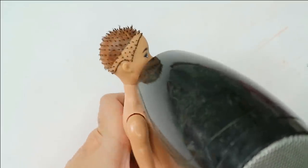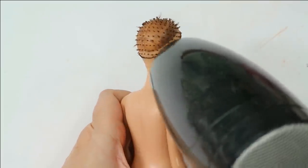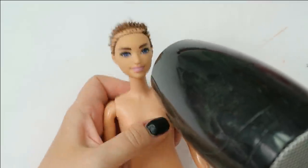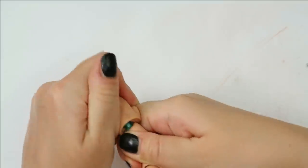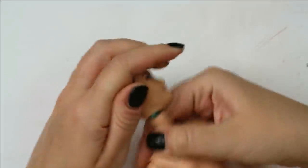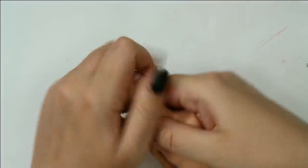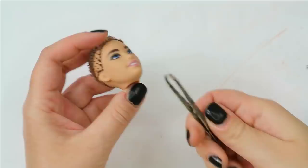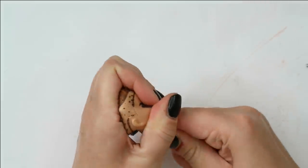Then I warm the head up with the hairdryer to be able to disconnect it from the body easily, because the heat makes the rubber soft and the head comes off easily. After this I can remove the rest of the hair from the inside of the head.